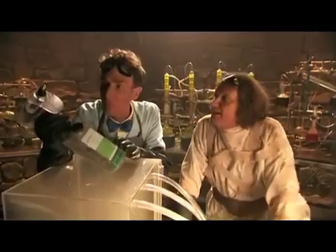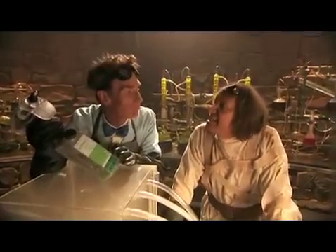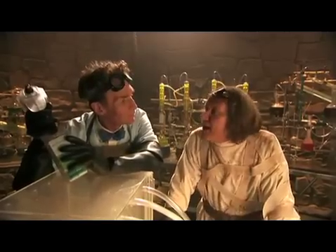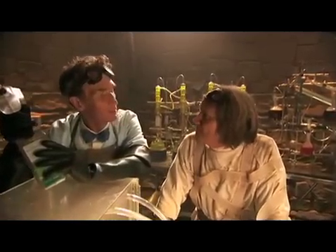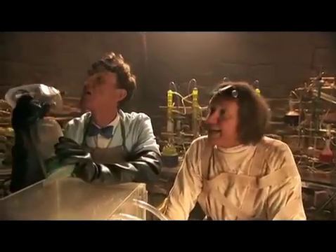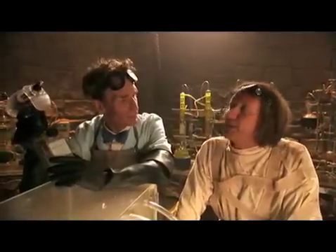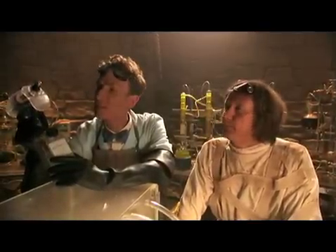Will it clean this makeup off my teeth? Let's try it. Tastes Ion-y. Ions? Ion-ish. Ion-esque, even. Do you taste in nanobubbles? I taste clean. Exactly. Ion-y. Ion-y. Thank you.